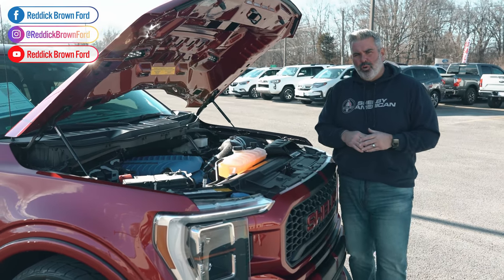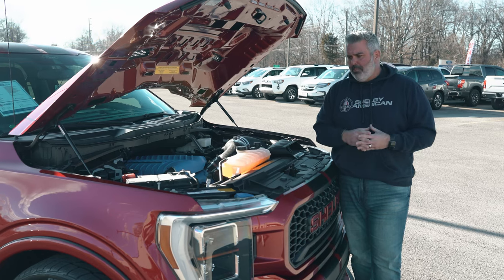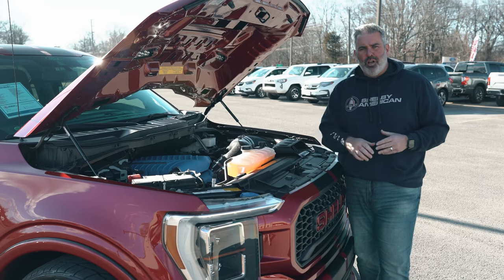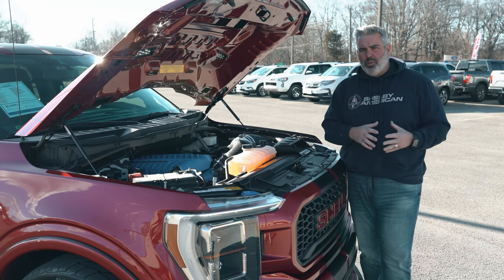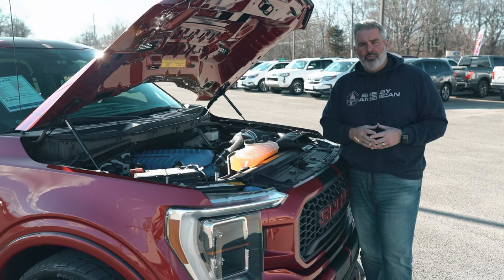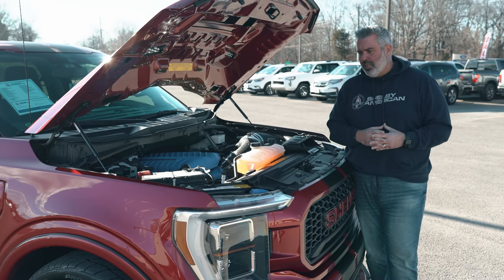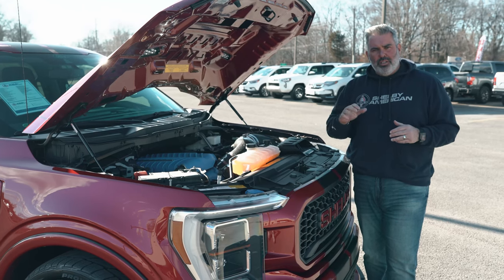Their warranty is world-class and this is a product we believe in, which is why we are America's number one Ford performance and specialty vehicle dealer. We do more Shelby Super Snake trucks than anybody else in the country. Now let me show you inside the truck and the upgraded components from Ford and Shelby.